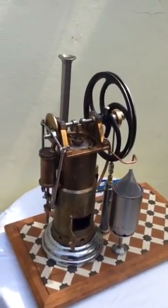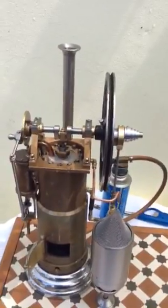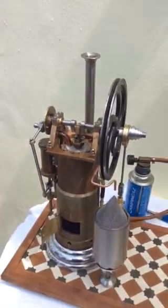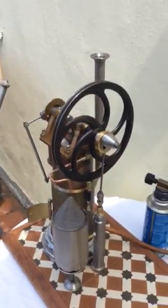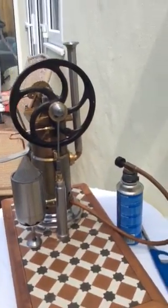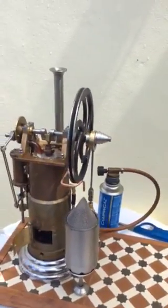Hi, Stirling engine guys. This is my latest model — it's a model by Anthony Mount. The model is a W.H. Bailey hot air engine, or Stirling engine. I've been a little while making it and I've now fitted a water pump. I just lit it; it does take about a minute to warm up.